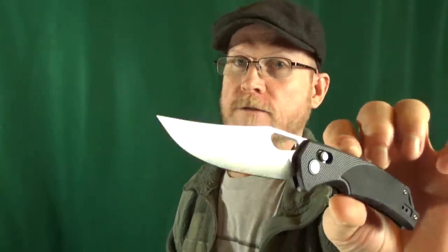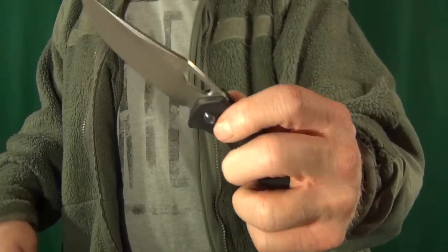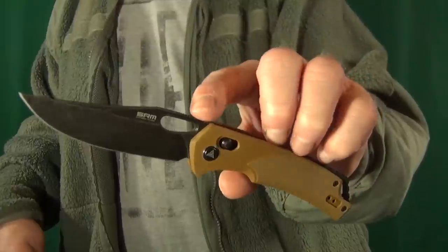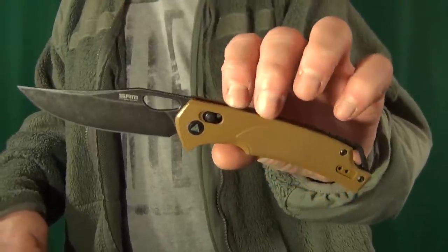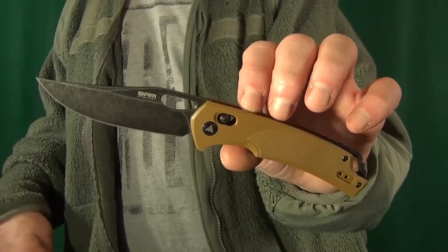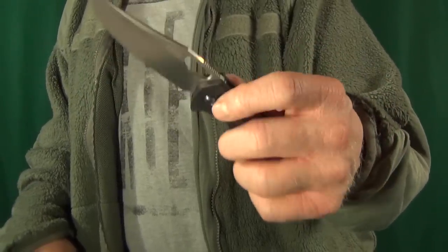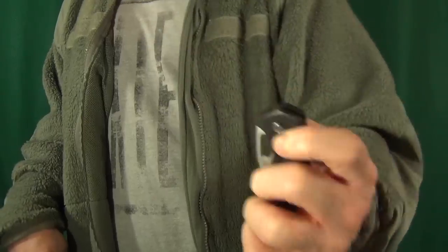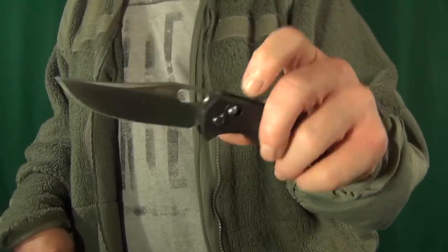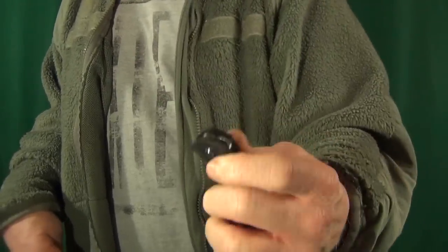We're going to start things off with a knife that's fairly new to the channel. This is from San Renmu — the SRM 9201. This is the satin version, and they also made a blackwash blade version with dark earth G10 scales. First thing I like is the price. At about $30, you're getting D2 steel with G10 handles, and you can see already the multiple deployment options.